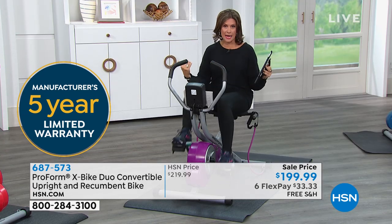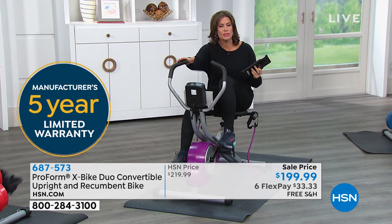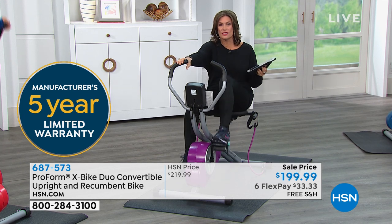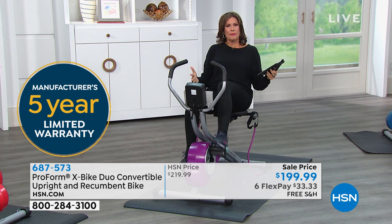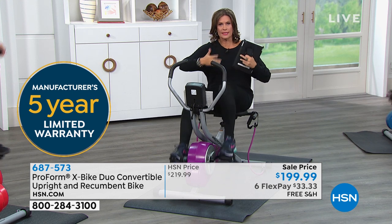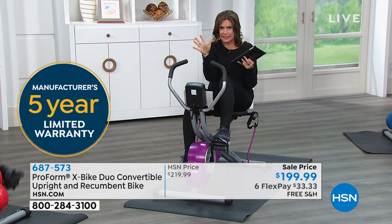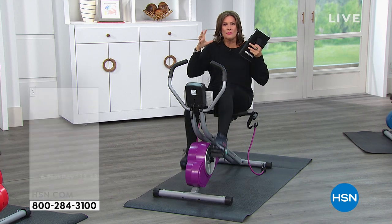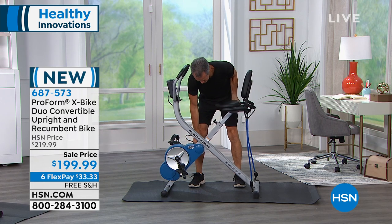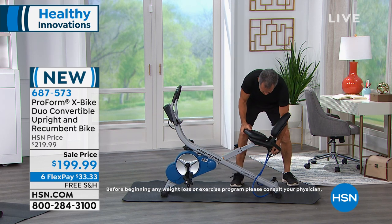We'll take care of the shipping and handling. You will love the quality of the machine. Companies don't give you a five-year warranty if they think they're going to have to replace a lot of machines — it just wouldn't make sense. ProForm warranties this for five years, which works out to $40 a year. This is mine — I don't share it with anybody, nobody else sweats on my equipment. Whenever I want it, it's available. It doesn't matter if it's raining, snowing, or icy outside. You can just kick back and use the recumbent, or sit up and use the upright. It's very easy — Henry will show us how to convert it again. It's literally pulling out one little thing.